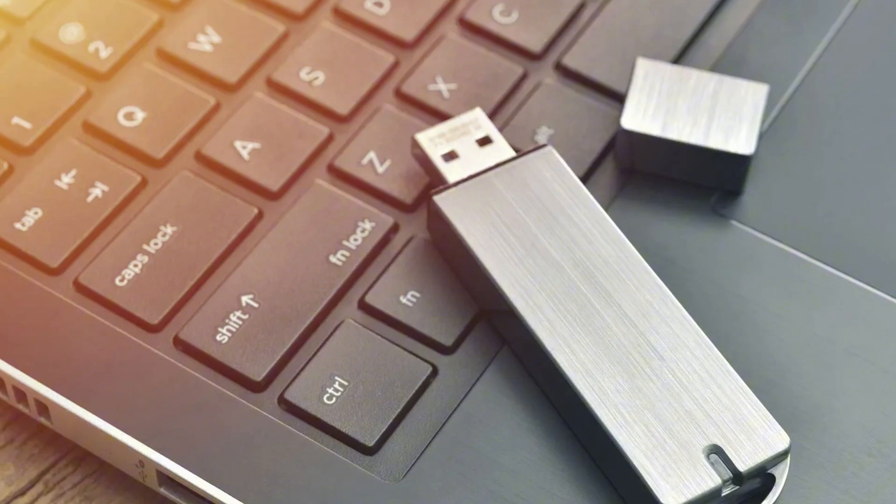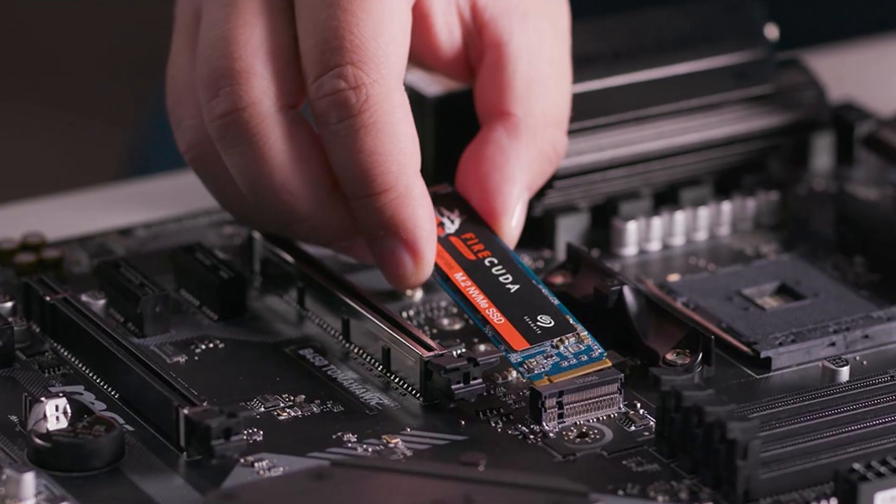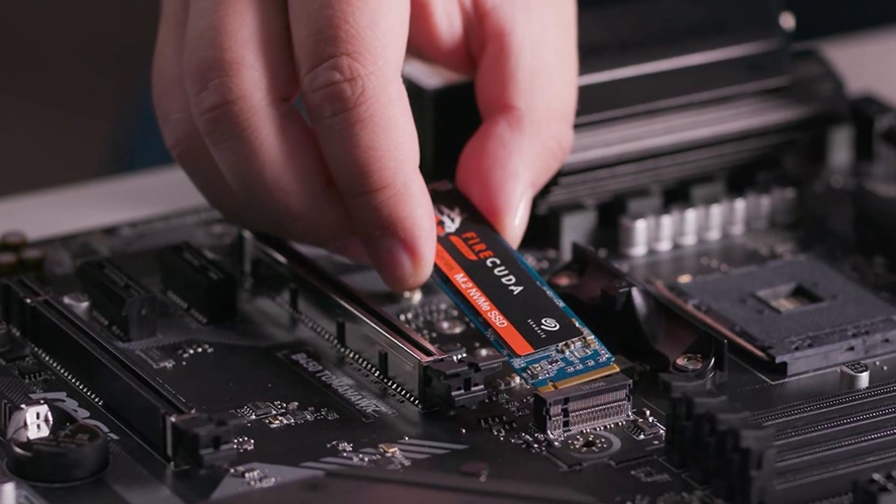The last thing — which can be either a positive or negative depending on how you look at it — is that you actually have to install Unraid on a USB drive; you can't put it on a hard drive. The downside is that USB drives are more prone to corruption than other drive types. The upside is that in my case, I can boot off a USB drive and free up one of my NVMe drives to use as the cache drive.